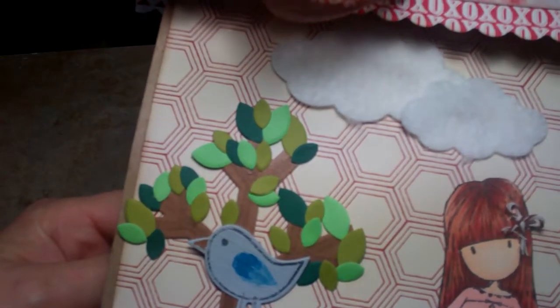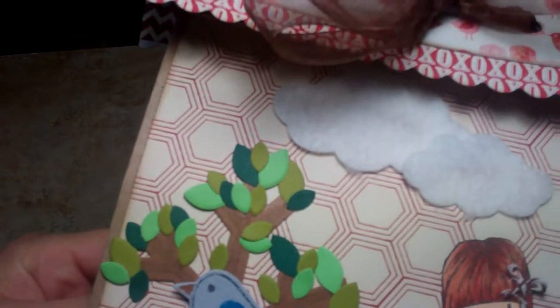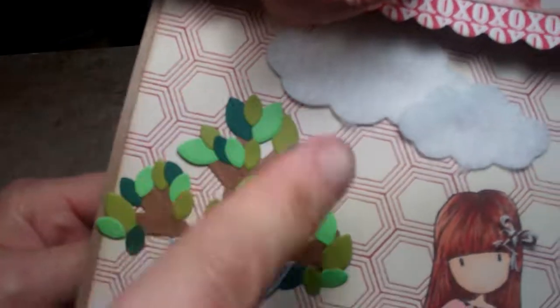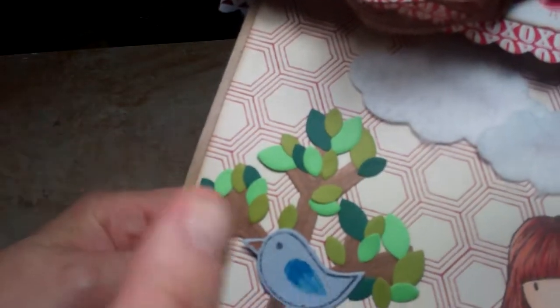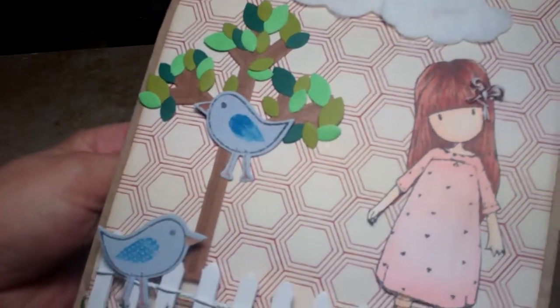Then I have this die-cut from Stephanie Bernard at Stamps Life — she has a set with Sizzix that was a tree and some birds — and I just went ahead and cut that out and stamped them. I have to say I really don't care for the leaves very well; the leaves are quite small compared to the tree.